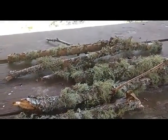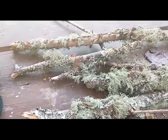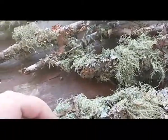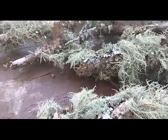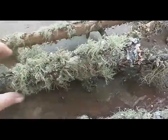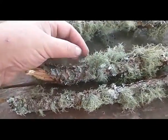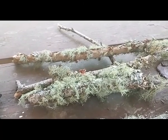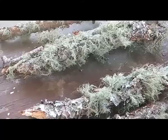Hello and welcome to Old Ways Gardening and Prepping. My name is Teresa. I'd like to welcome you on this little adventure — we're gathering usnea. This is usnea. Our usnea does not grow as long as the ones on the northwest coast; ours is smaller, but it is still usnea. It's an amazing medicinal — actually more medicinal than elderberries. I'll have more information in the description box below on the medicinal benefits.